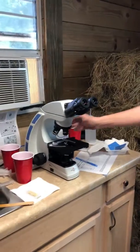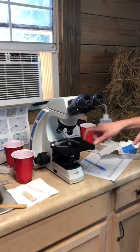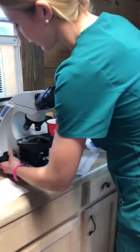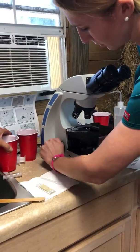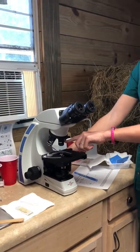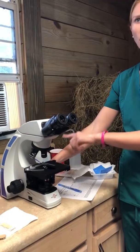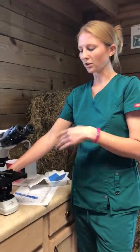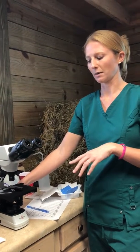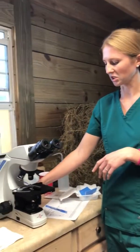So this is the stage — that's where the slide sits, and it can be moved up and down on both sides. These are called objectives, so you have a 4x all the way up to 100x. All you're going to worry about using is the 4x, possibly the 10x — it depends on your eyes and preference. I usually look at fecal egg counts on a 10x more often than not, though 4x is just as fine.